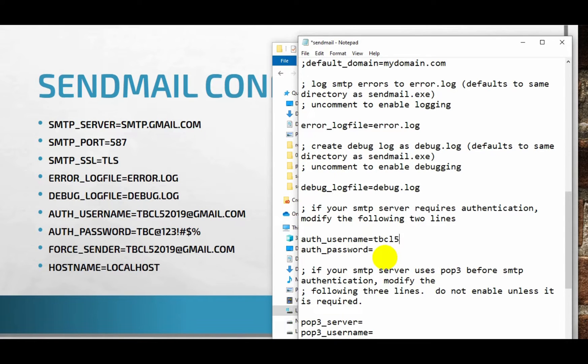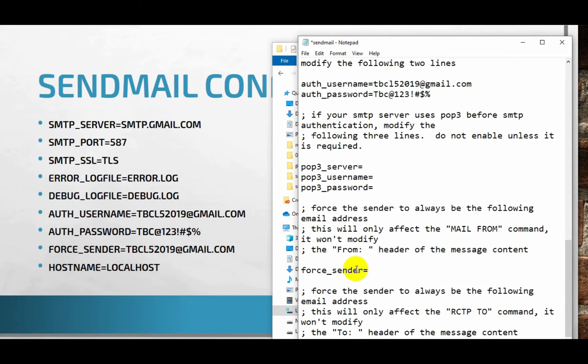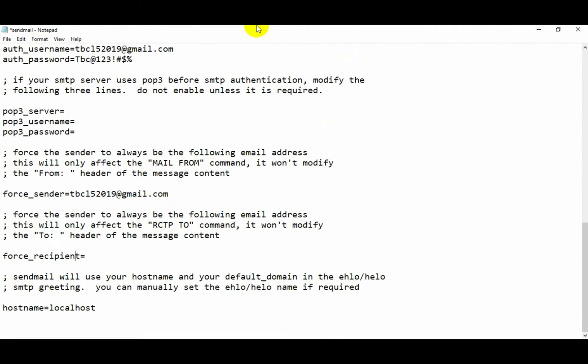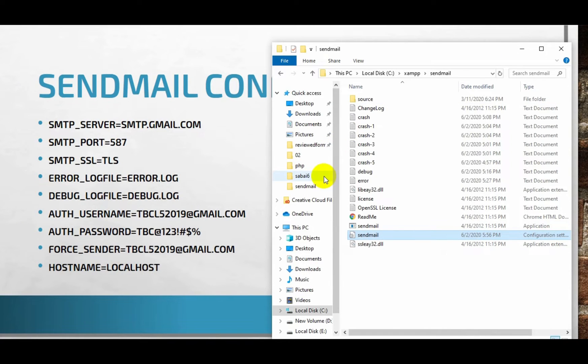Let's write your username and password. I am using a demo Gmail account. Please make sure your credentials must match your Gmail account. If you want to specify the sender, you just have to give your email address from whom the email is sent. For the first recipient, if required write it, otherwise leave it blank — there will be no problem. At last you just have to set the hostname to localhost. Let's save it and close it.